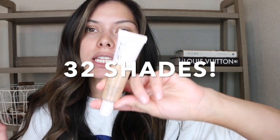On Sephora it shows that there are about 32 different shades, which is a lot — I love that. The shade I got is Medium 90. I am a medium skin tone right now with a neutral undertone. Today we're doing first impressions on this.